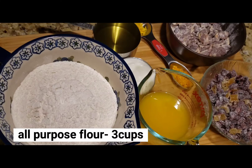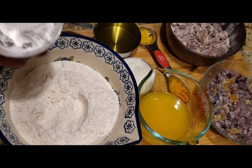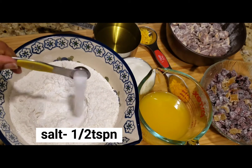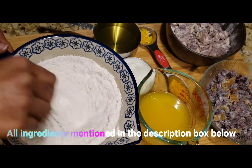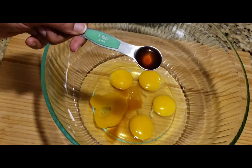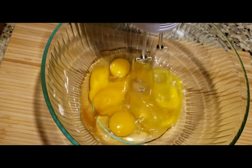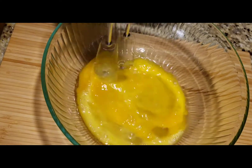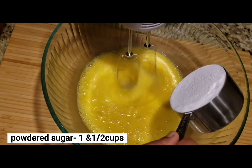You can add 3 cups of maida, 1 tablespoon of baking powder, and 1 teaspoon of baking soda. All ingredients are listed in the description box. You can add 2 teaspoons of vanilla essence, 1 teaspoon of salt, and 1 cup of powdered sugar.